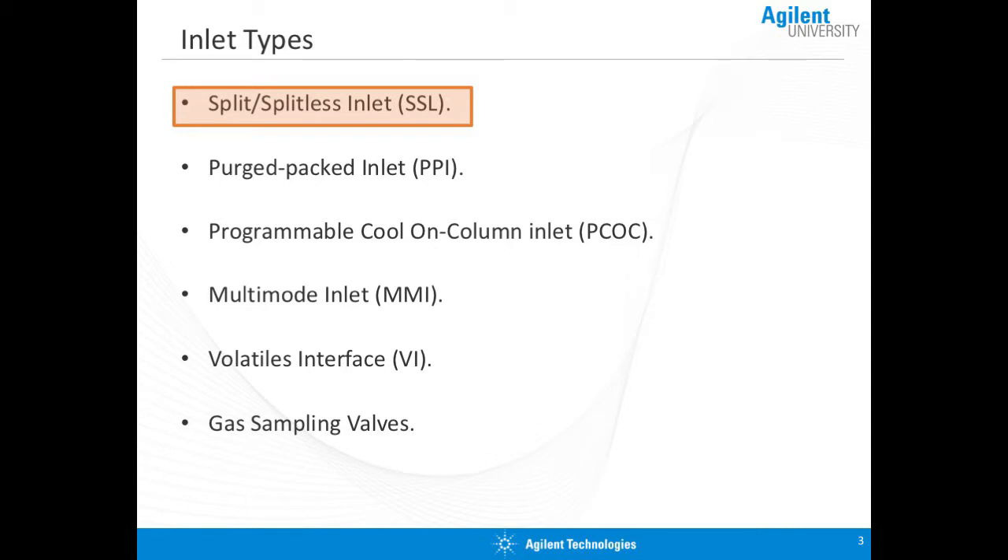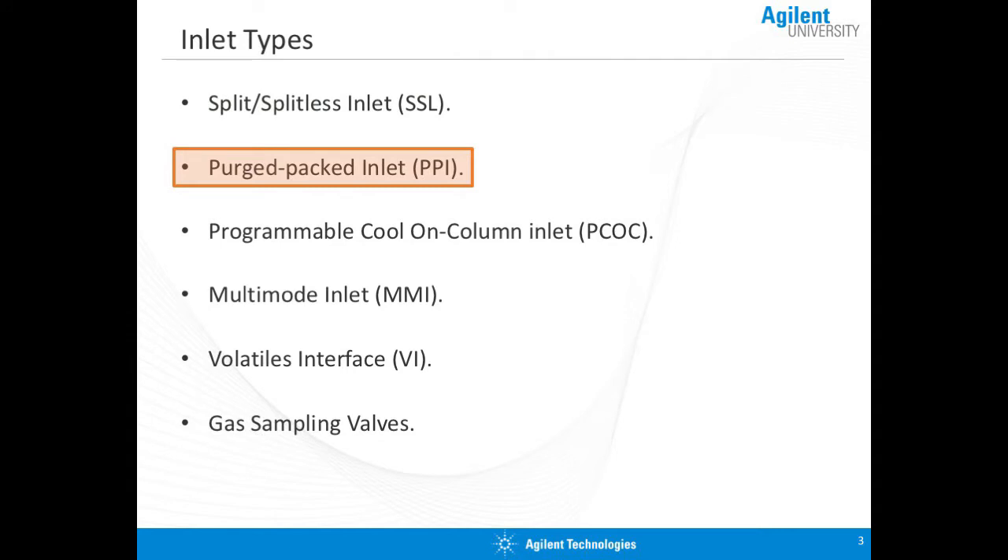It works great for a wide variety of applications. We also have what's called the purge-packed inlet. The purge-packed inlet is really a legacy system — it allows us to use packed columns. Most of us have moved on to capillary columns, but some of us are still in the packed column world, and if you're running a packed column, this is the inlet for you.